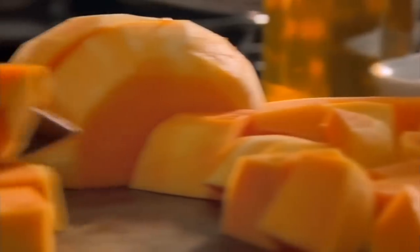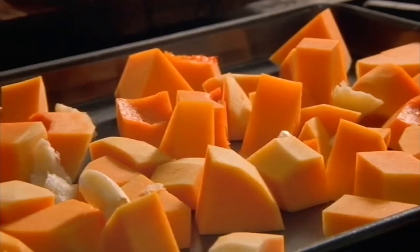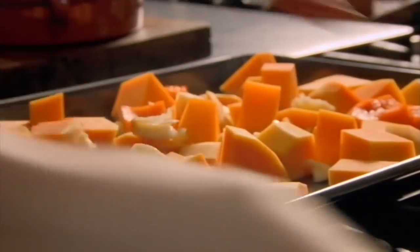For the hummus, peel and chop butternut squash. Put on a baking tray and add garlic, simply bashed, and chopped ginger. Drizzle with olive oil, season, and sprinkle over the spice mix. Then roast in a hot oven for half an hour until soft.